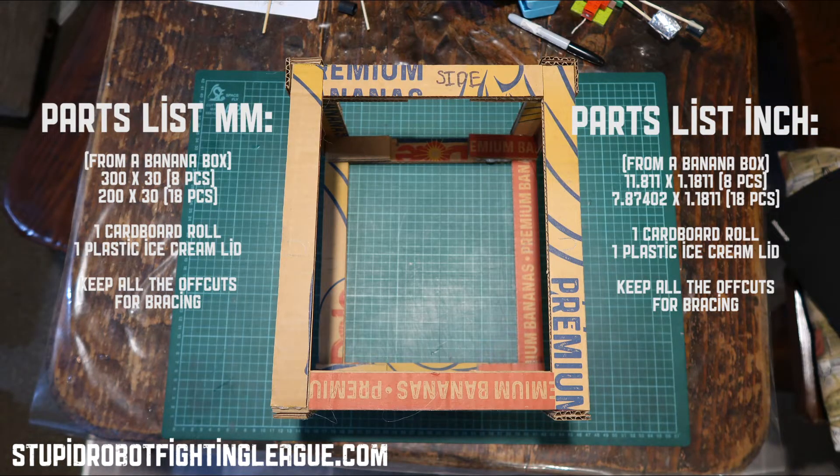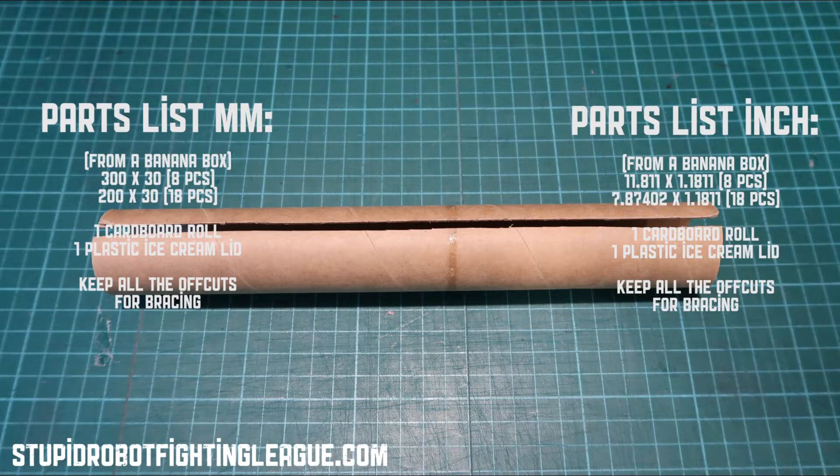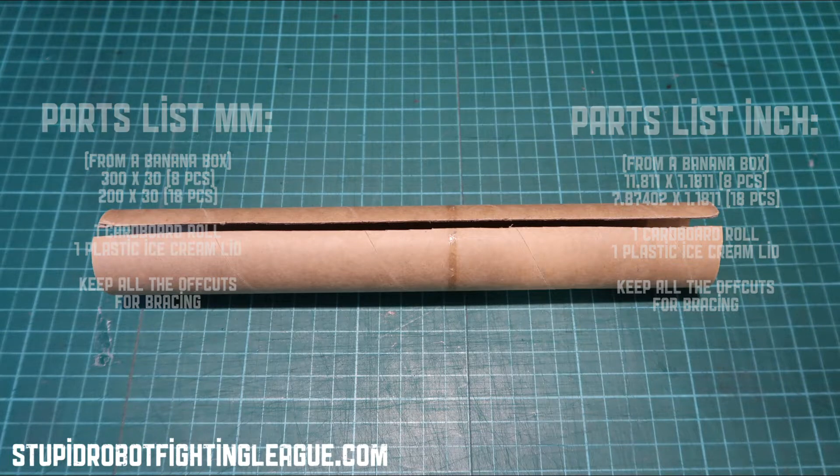Just to get a good idea of how it's put together, I've taken some photos for you. There's a cardboard tube and you can see that it's split — I've had to cut it twice to leave an opening.